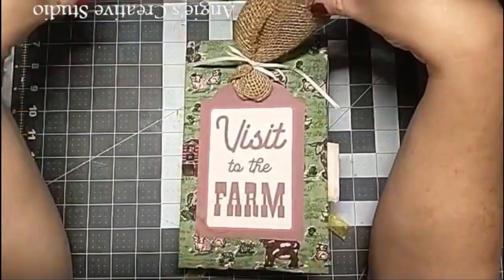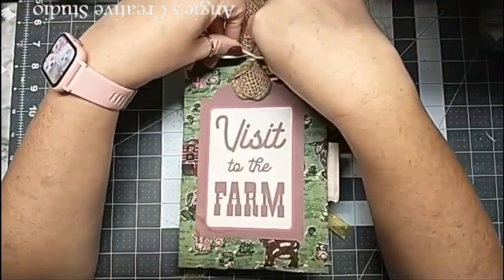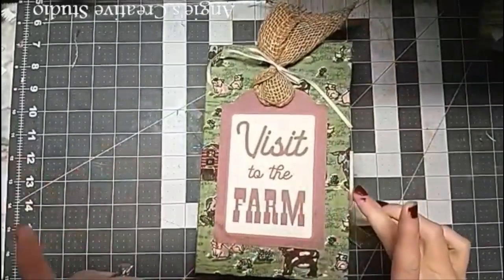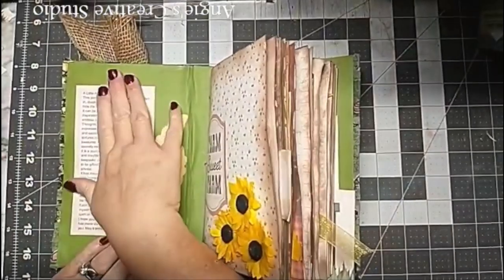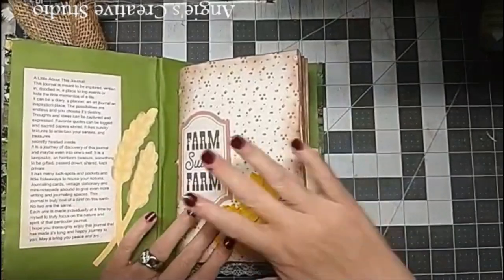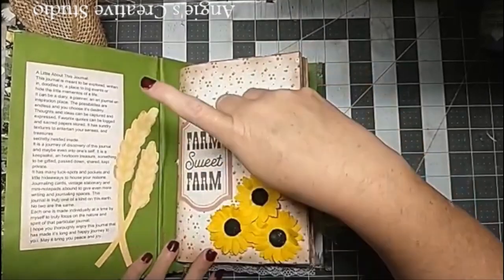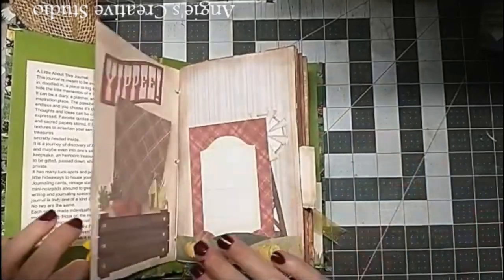This is a rollout that I just went through in a tag and just tied a ribbon bow. It's got one signature and I sewed it in by hand. This is a little thing about the journal. And this is the front page with the color background. 'Home sweet home' and I inked all the edges with brown ink.